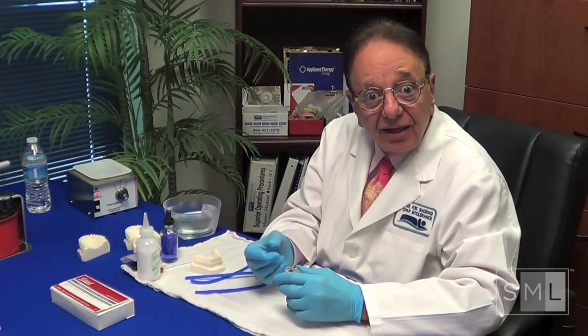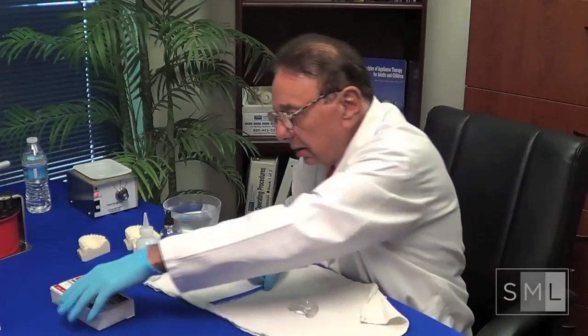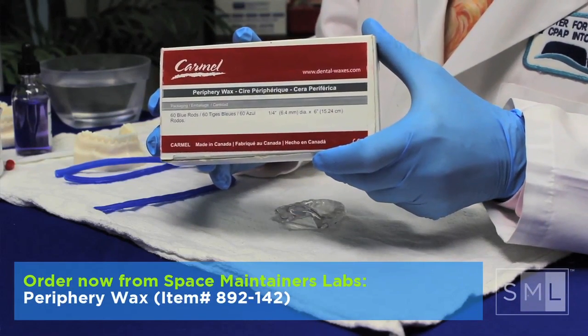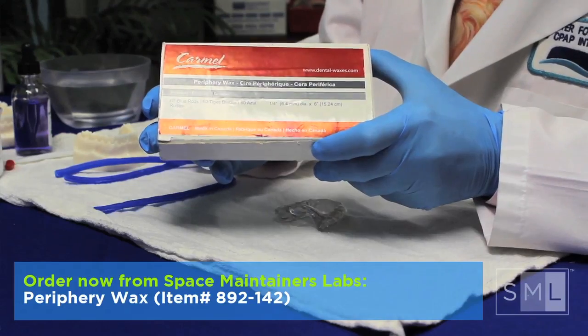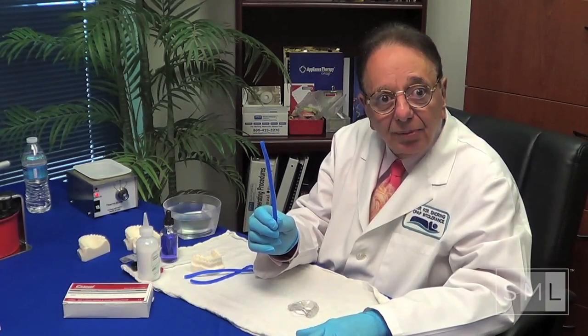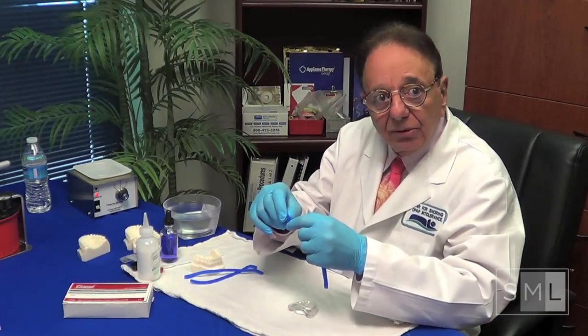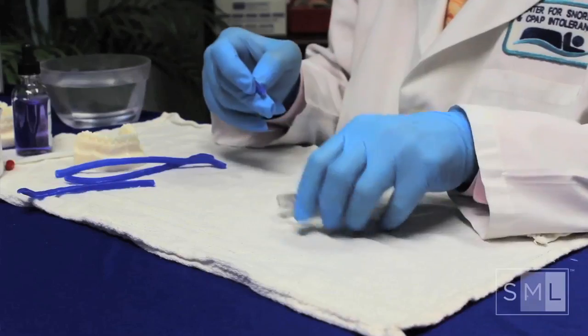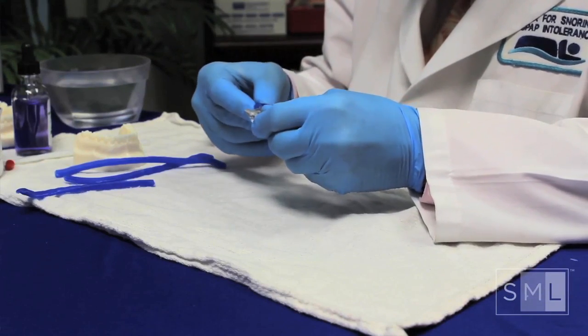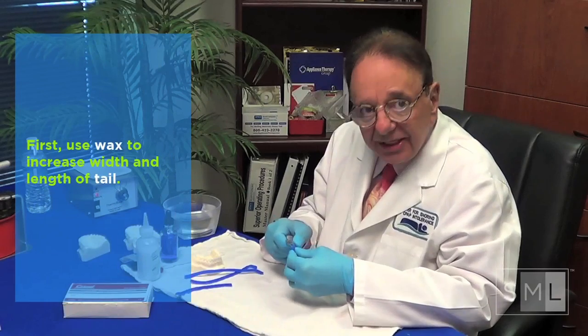We're going to be smart. We're going to add wax first, because by putting what we want on with wax, if they're uncomfortable, we know we can take it off easily or even cut the wax in half. We use periphery wax — there are numerous brands on the market. You can go to any dental supply company and get periphery wax. This is what you put around an impression tray to extend it. I'm going to take a small amount and put it right here on the tail.